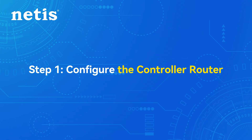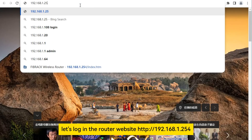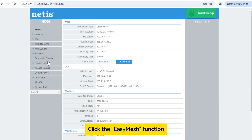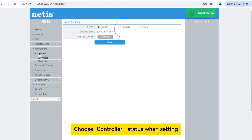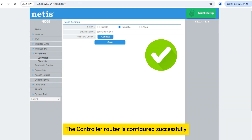Step 1: Configure the controller router. Log in to the router website. Click the EaseMesh function. Choose controller status when setting. Click save and wait for about one minute. The controller router is configured successfully.